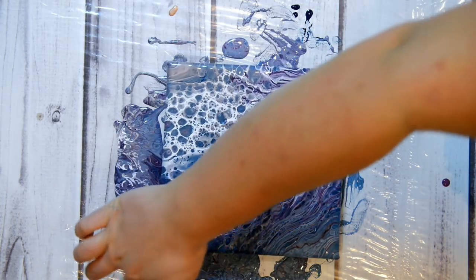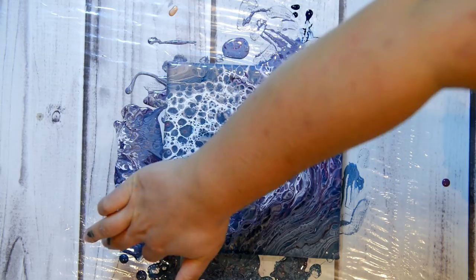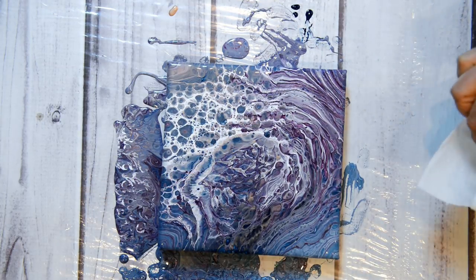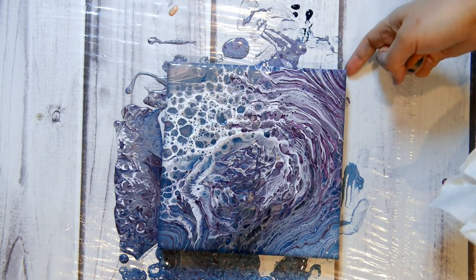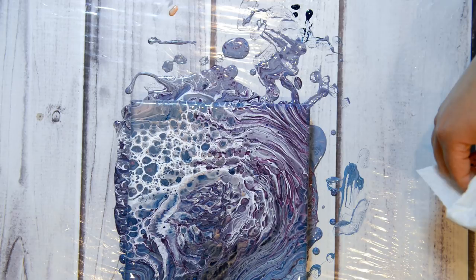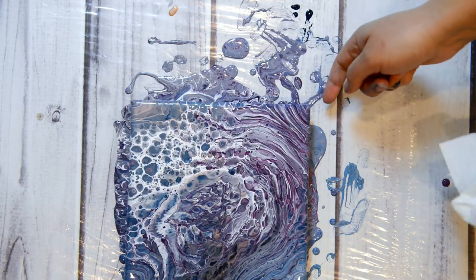Now I thought I would do a dirty flip cup, maybe with the same colors because I still have lots left. But I think that one turned out really pretty — purple, cosmic-y!